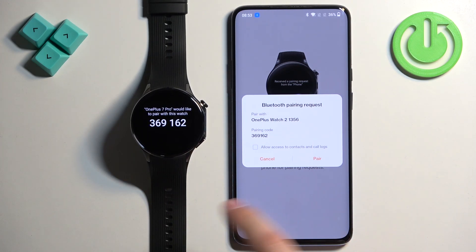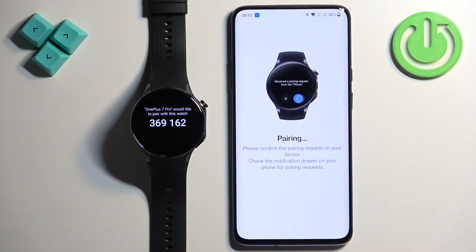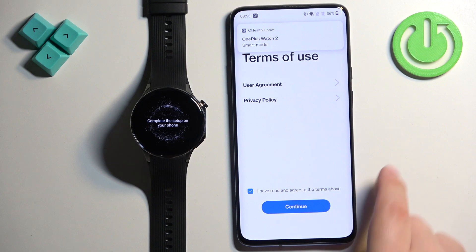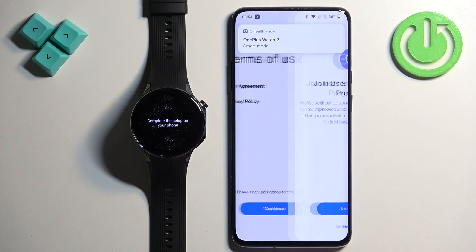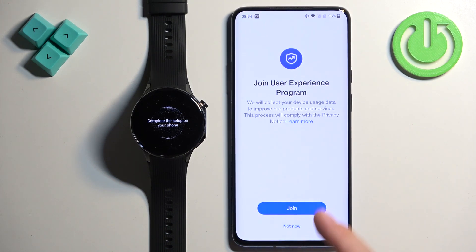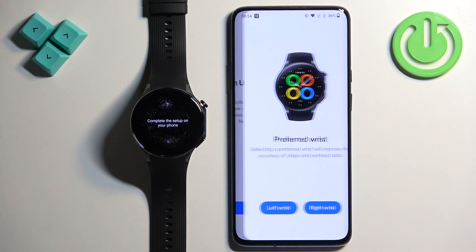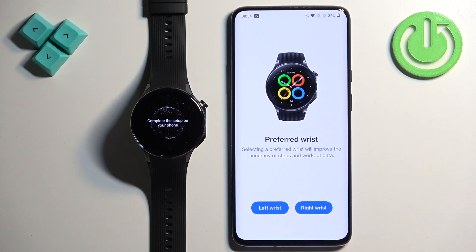Confirm the pairing on the watch, then tap on Pair here. Check the box and tap on Continue. You can agree to join the user experience program if you want — I'm going to tap Not Now. Then select your preferred wrist.